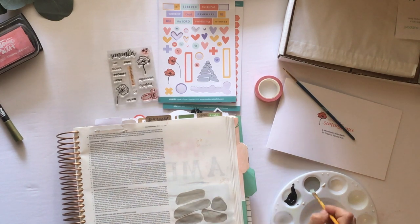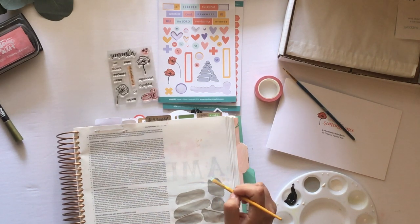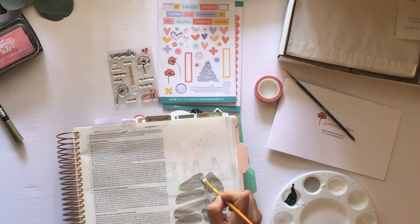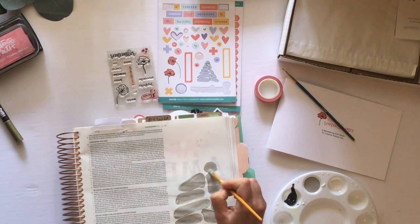This is just a craft paint from Michael's, I believe. I chose the closest I could find to gray that I had on hand. And while I'm painting, I'm looking carefully at the shape of each stone and noticing that they get smaller and build towards the peak, and they are laying on top of each other — they touch, they don't touch.